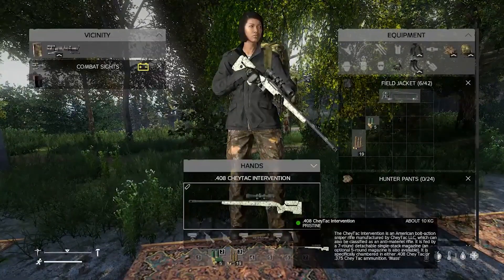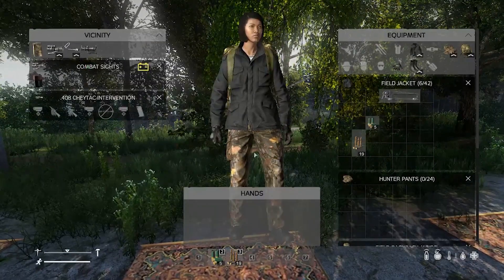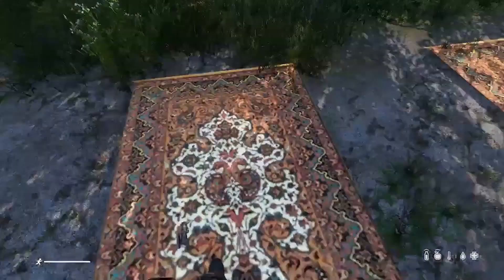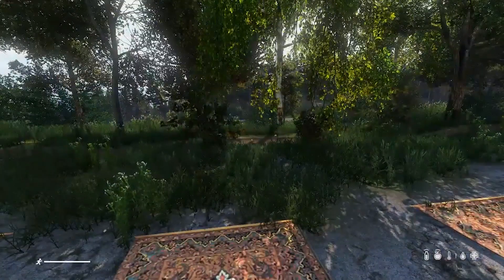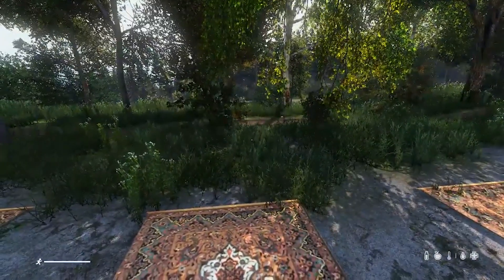This weapon is especially quite nice because it has very low bullet travel time. That means if the target is like 500 meters from you, that bullet will get to it faster than, let's say, a Mosin round.